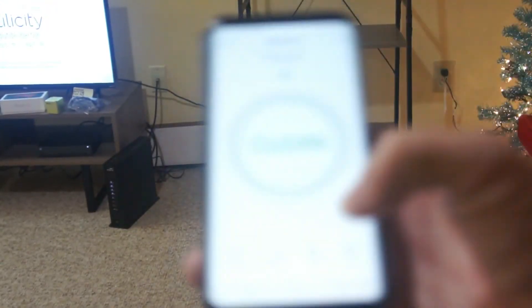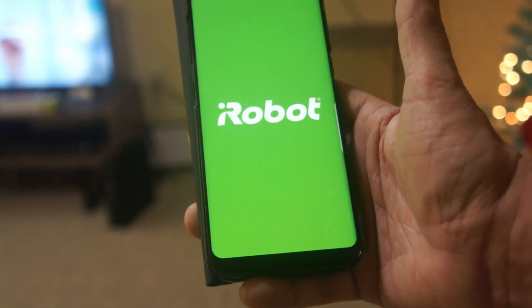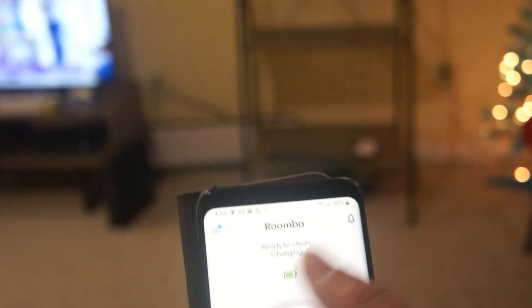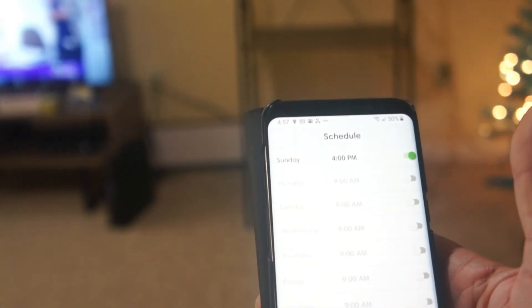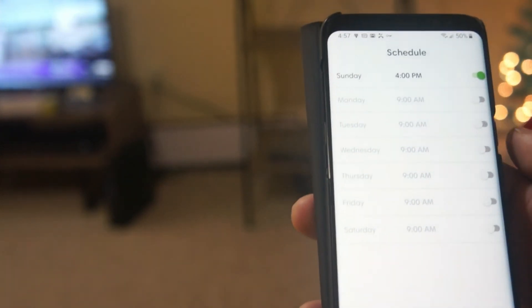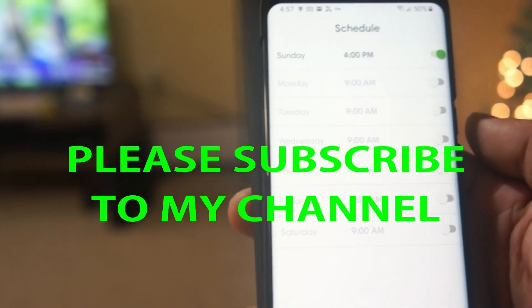If we go back to our app, it looks like it's charging again, and my next schedule for next time will be 4 p.m. Sunday. Thank you very much for watching my videos — please don't forget to hit the subscribe button. Take care!